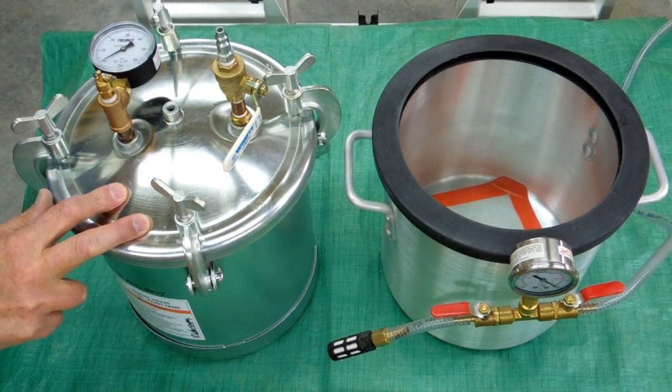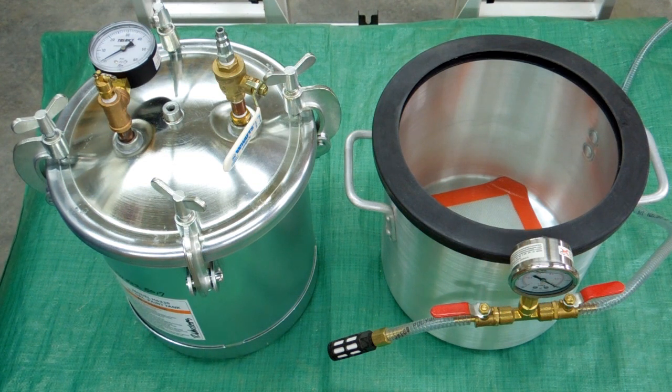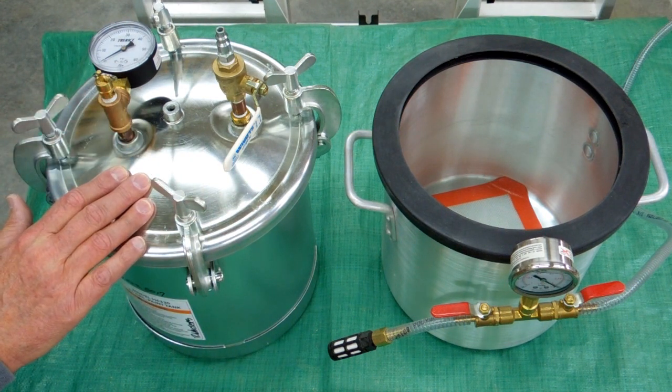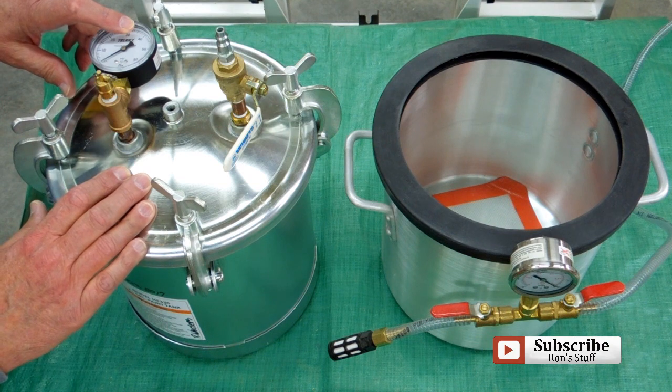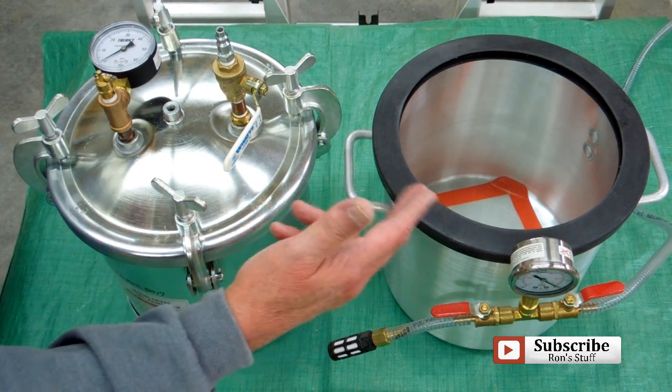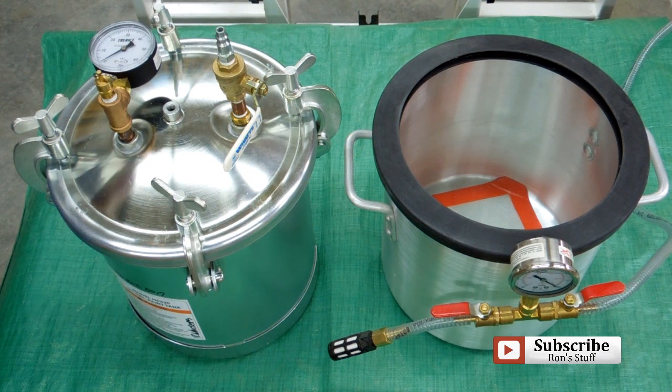I have both a vacuum chamber and the pressure pot. Which one you use — or if you use both — is going to be determined by what chemical you use. Some chemicals generate bubbles or gas when you mix them, and there will be some air entrainment. You also have to consider curing time. Generally, if you want to get rid of bubbles or air entrainment, put the container in the vacuum chamber and pull a vacuum until you see the bubbles stop coming to the surface, then release the vacuum, pour the product into your mold, put it into the pressure pot, close it up, and pressurize it. What you're doing is compressing whatever small bubbles or voids remain in your mold to make them disappear — so between the two-part process, you're hoping to get a good casting with no bubbles or voids.